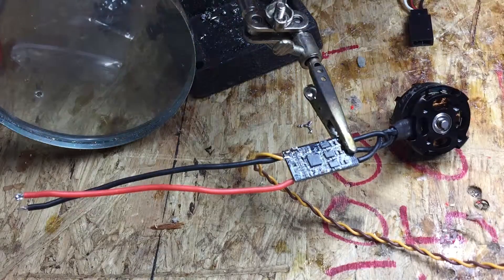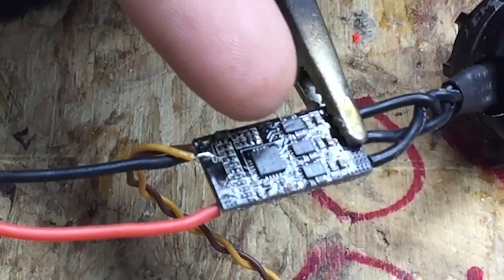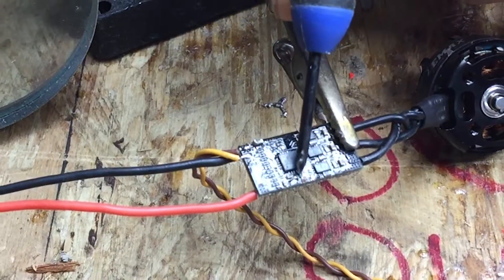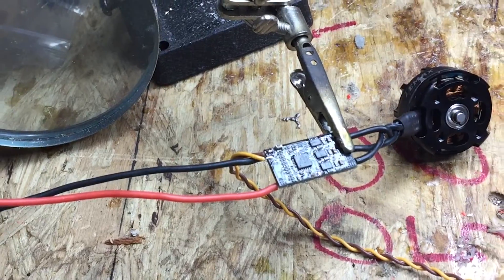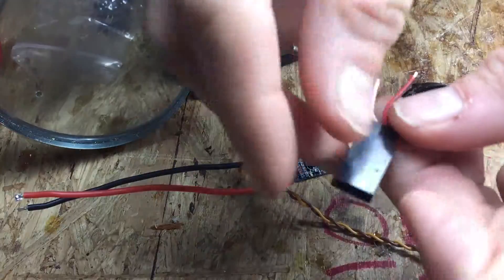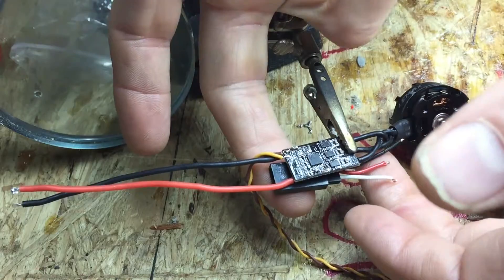On this board there's a negative right there, then there's two pads right down here. You've got one right here and one right here, so I made this little connector up.